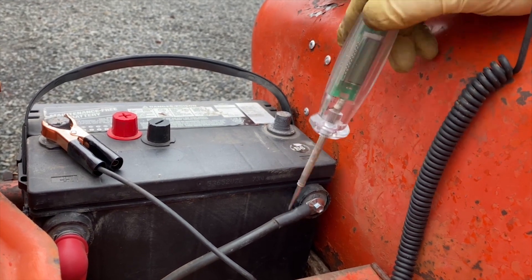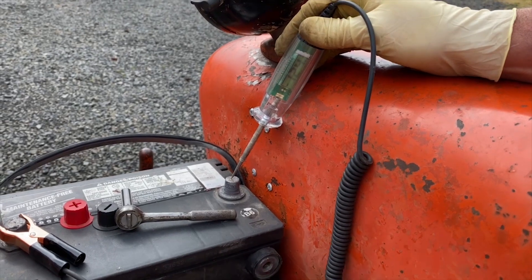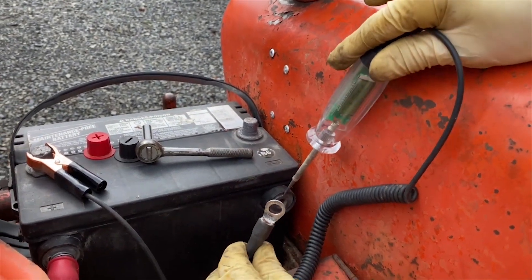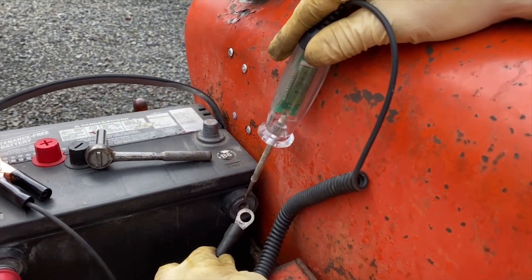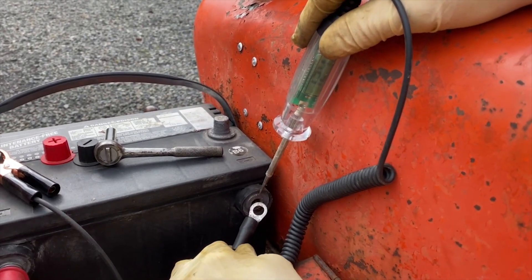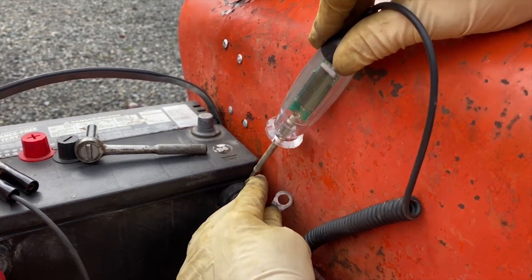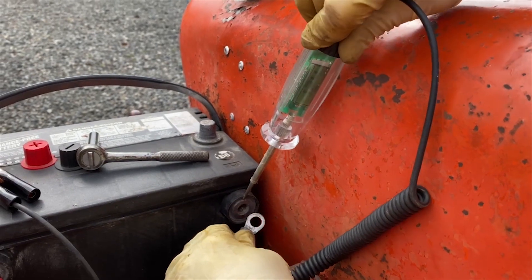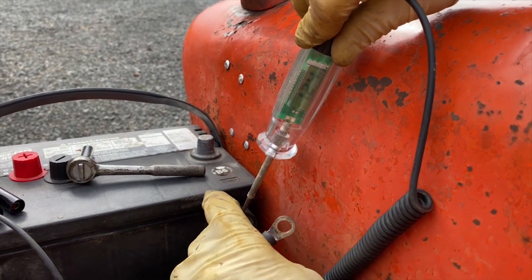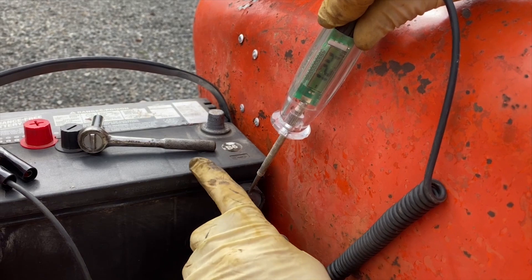But as soon as you turn on the key, the voltage goes away, so I'm questioning this connection right here. I've taken the connection off and it is clean — everything looks good and we have our 12.4. That's kind of strange. Let's turn on the key and put a load on it. As soon as I put a load on it, the power goes away. I'm going to say that connection is broken between there and there. I've seen that a couple of times in these side post dual post batteries.